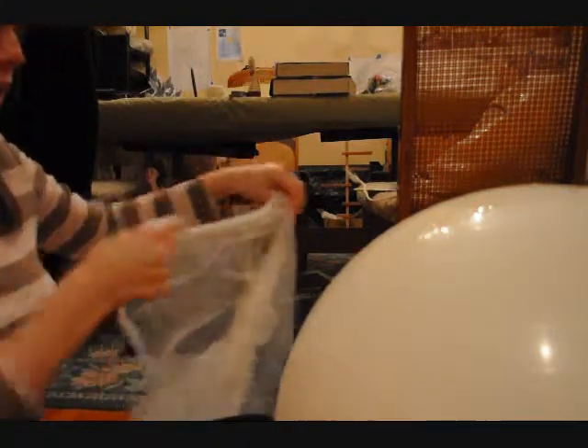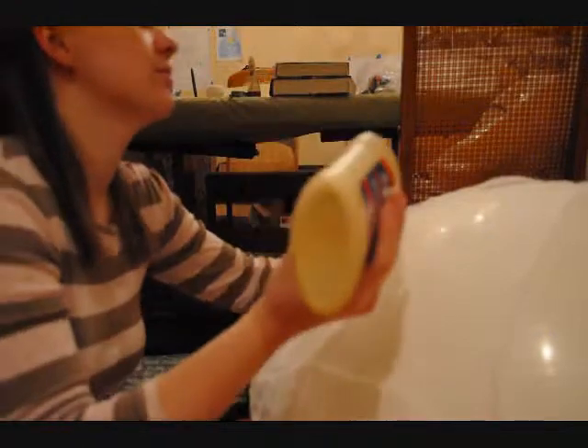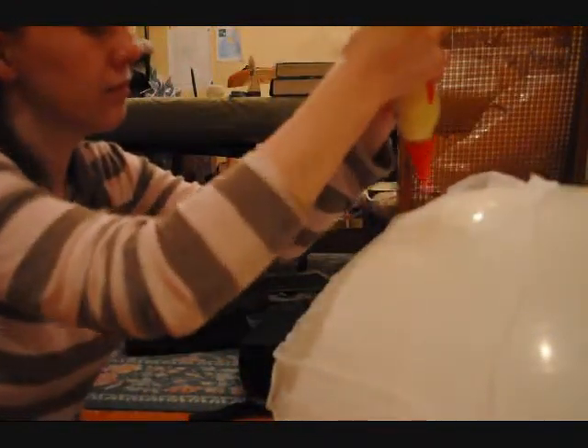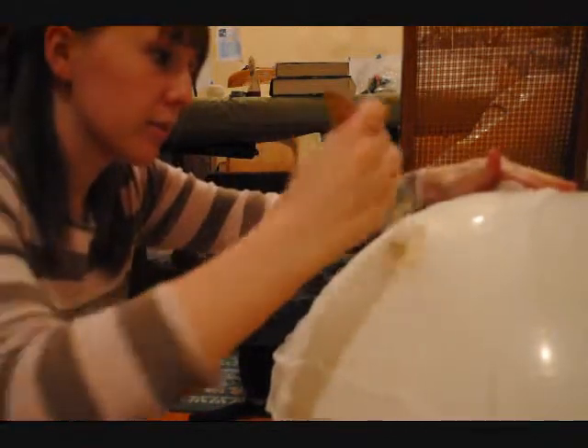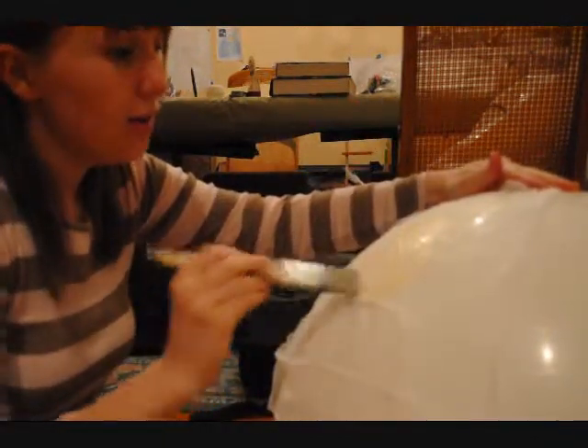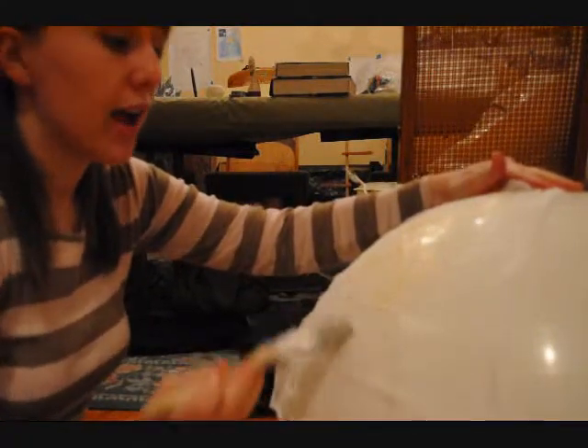Now we're ready to start draping the cheesecloth around. You can cut it into strips, or you can do what I like to do — just lay it down and keep on gluing. See my process? I just do it straight from the bottle and put it on. I would do at least two layers of cheesecloth, and let it dry overnight.